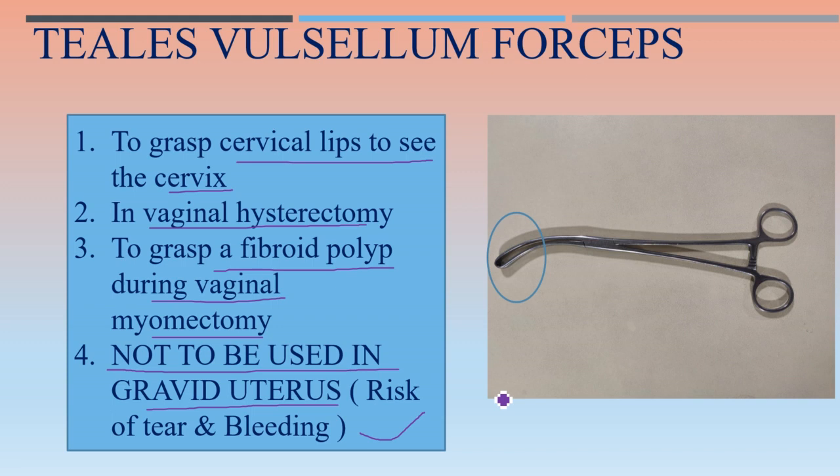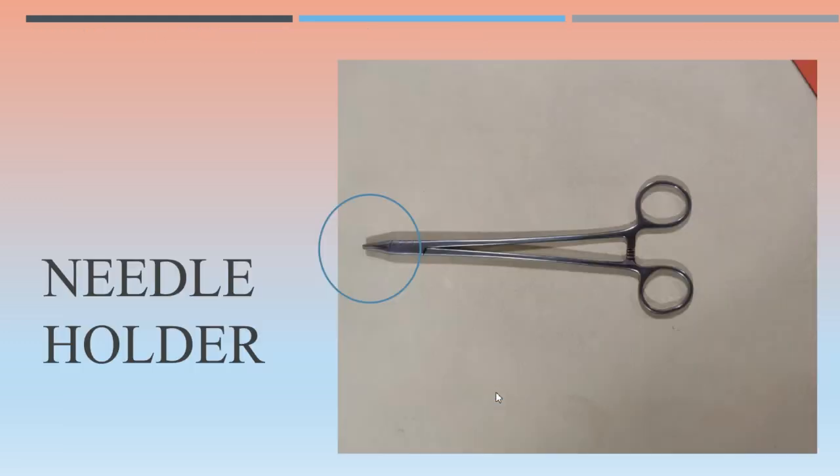The needle holder — you have already seen this instrument. The eye is in the distal tip with serrations and there is a lock. There is around 8 to 10 times magnification of forces with the needle holder, depending on the relationship of the length from the fulcrum point.